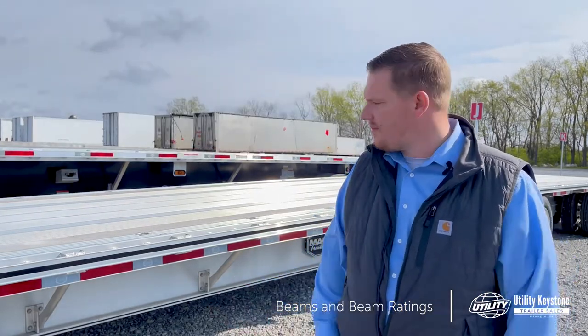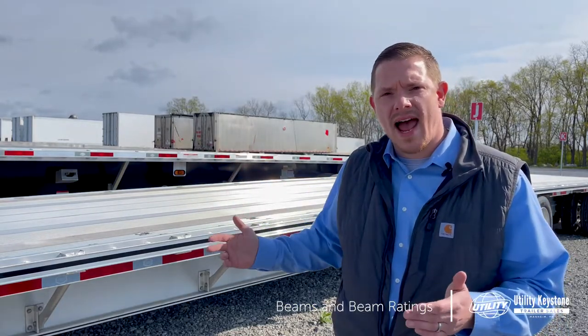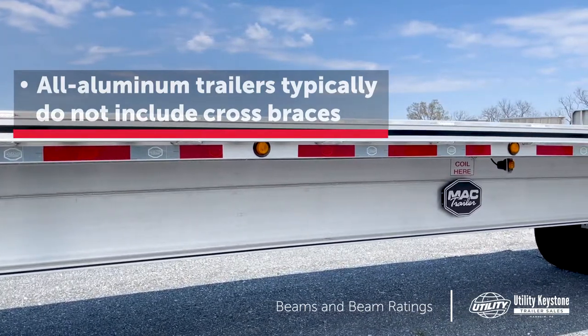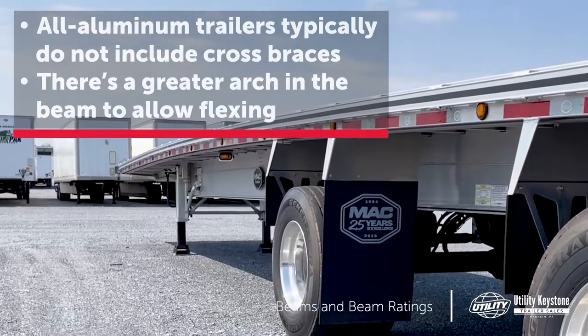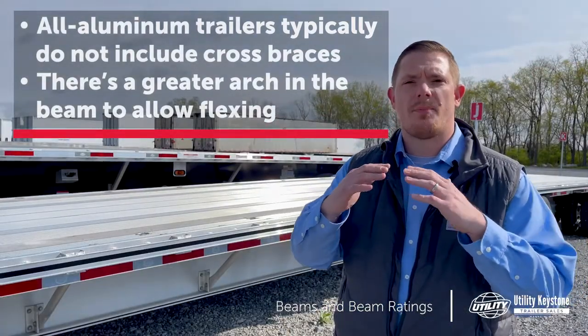There are a couple of differences with them. Typically on an all-aluminum trailer, you're not going to have the cross braces that you see in the background on a combo trailer. An all-aluminum trailer has more of an arch in the beam, or a camber. As you load the trailer, it sort of levels out, and as you're going down the road, the trailer will flex up and down.